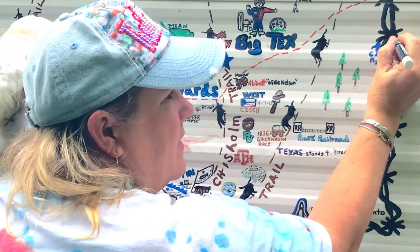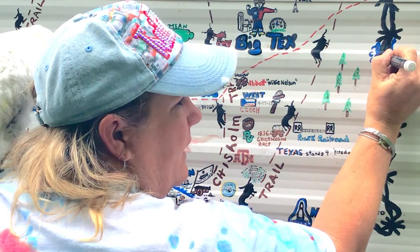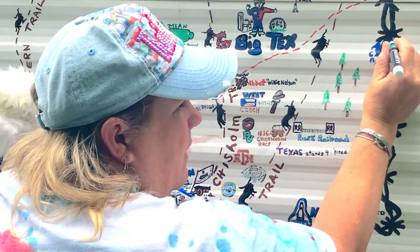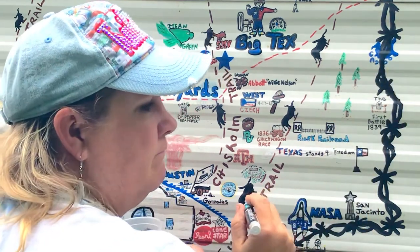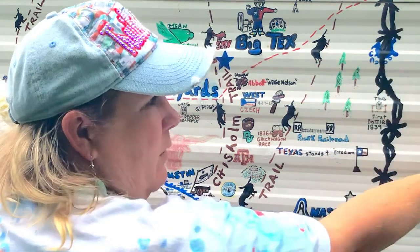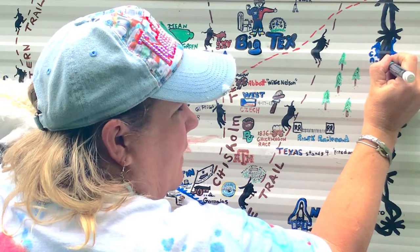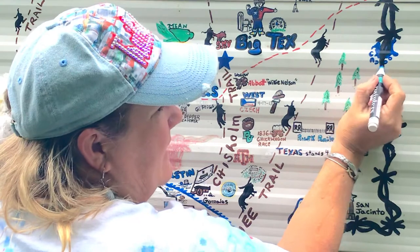I'm just kind of outlining Caddo Lake because it is the only natural lake in the state of Texas — everything else is man-made. This area has a bunch of cypress trees, very swampy, kind of like Louisiana — after all, it is right next to Louisiana. We like our Louisiana Bayou friends; they like the alligators and we say they can keep them because I'm not a big fan of alligators.